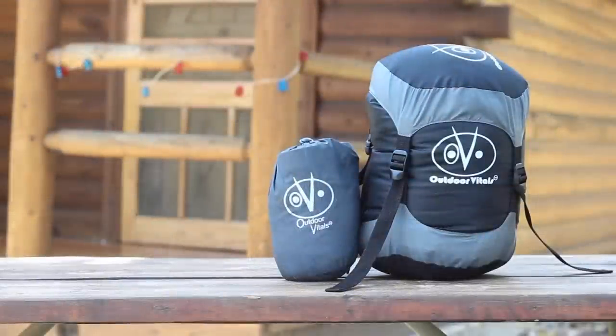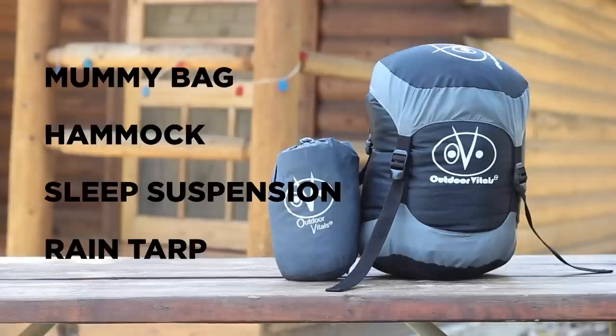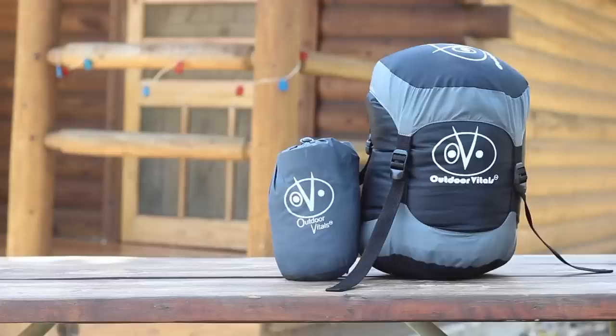So first let's discuss what makes this particular setup so unique. The biggest advantage is the combined weight and compact size. The entire weight of the sleep kit — including the mummy bag, hammock, sleep suspension, and rain tarp (note: the rain tarp is not shown here) — is just 4.4 pounds. That's pretty amazing. The sleep system right out the gate addresses a big problem that plagues many bug out bags: size and weight.